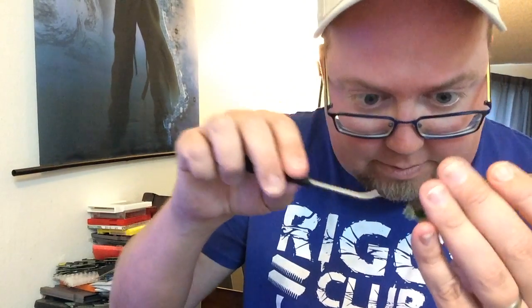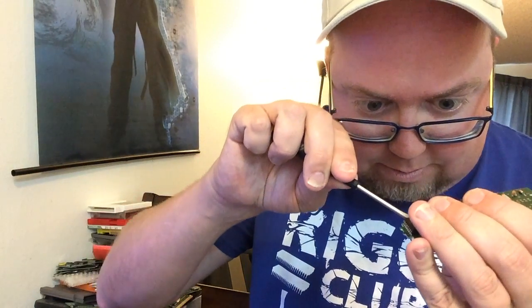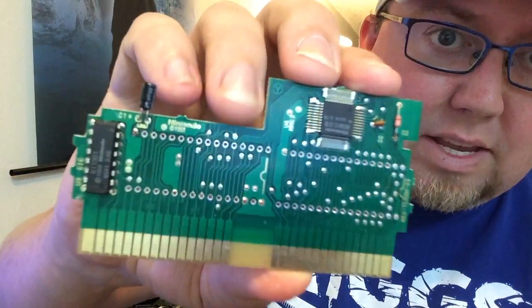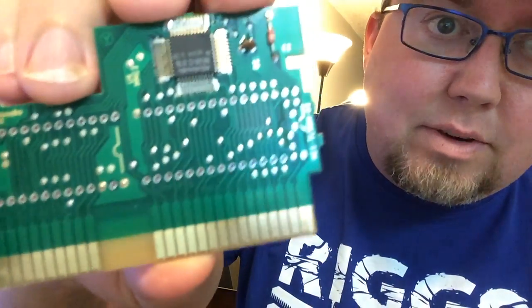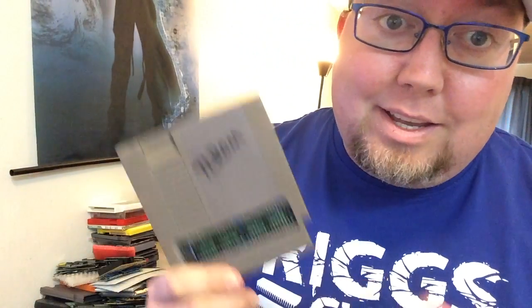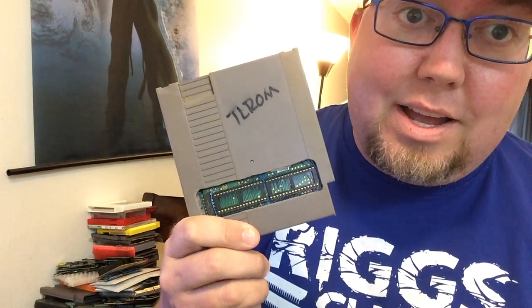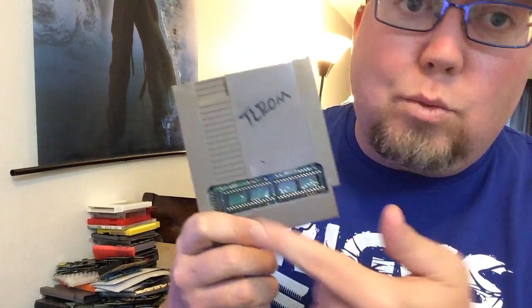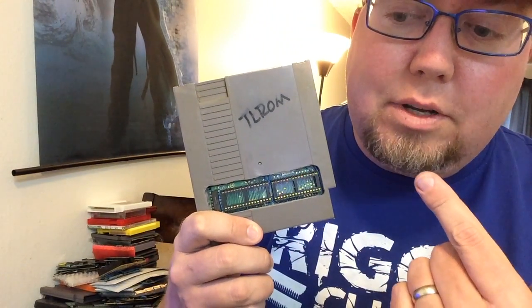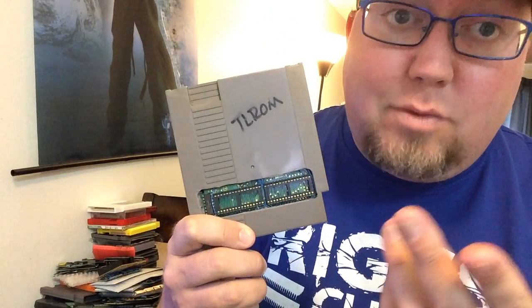Wouldn't it be funny if the CIC chip was causing all the problems? Now here's The Immortal without the case — you can see right there, it's kind of hard to read, but it's a TL-ROM. Fortunately I have a TL-ROM test board. This is like making a repro, but it's just sockets, and the sockets are already wired in place. So all I have to do is pop the pins in and see if it works.